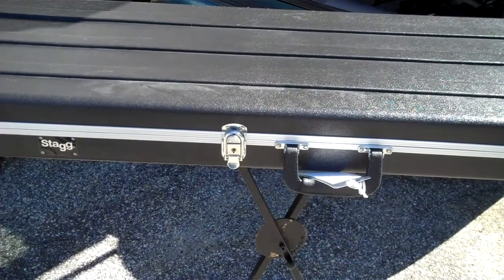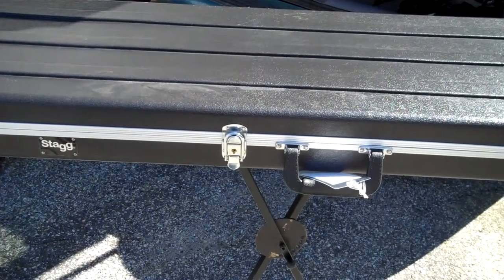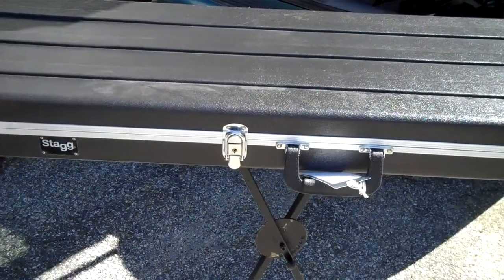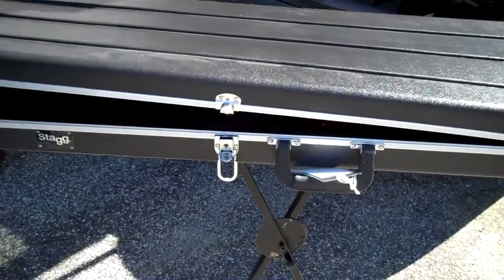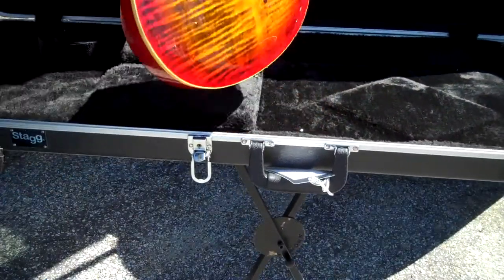The first one is this guitar that I bought from Come On Music in Europe. This is the Harley Benton guitar — thanks to the great review by Nick in the States and a few others, I bought one of these Harley Benton guitars that's sort of a take-off of the PRS Custom 24.